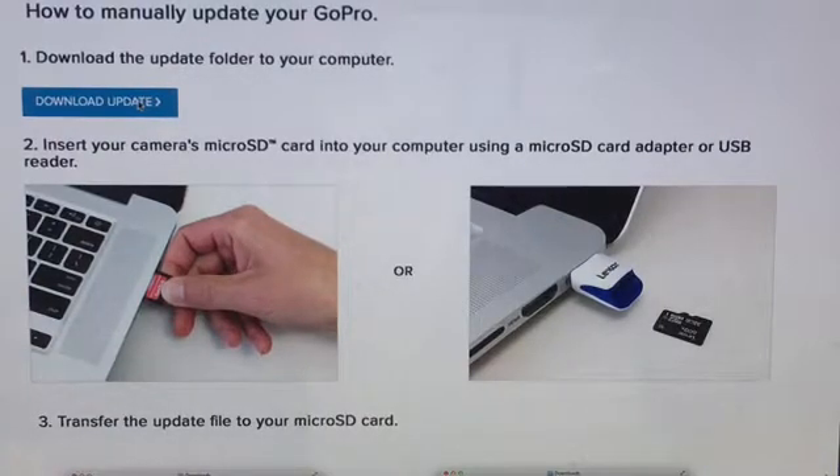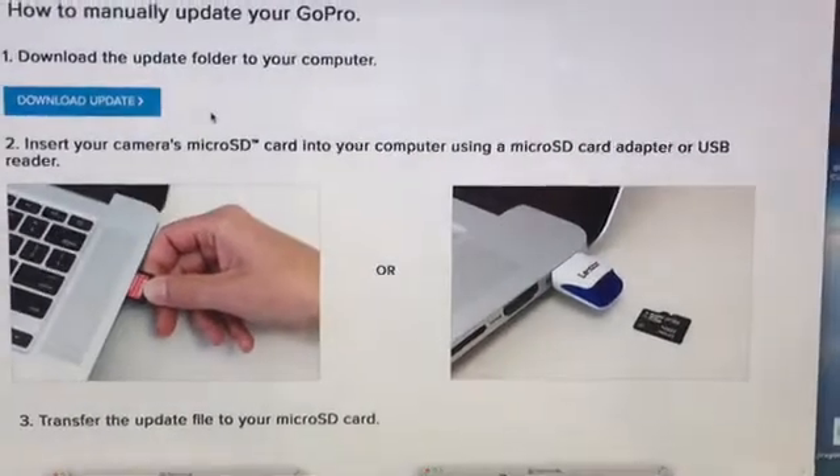Okay, it's downloading now. Then what you have to do is get your SanDisk adapter — I'm trying to locate it now. It's right in front of me.